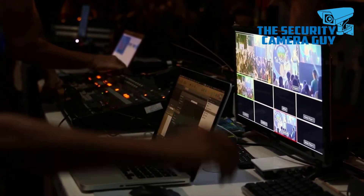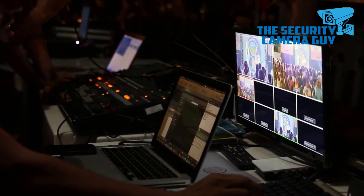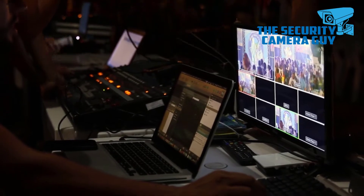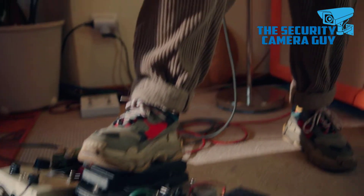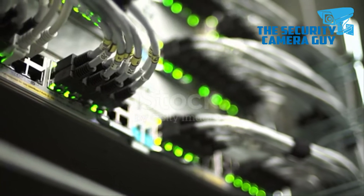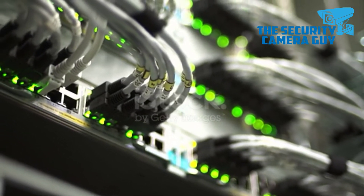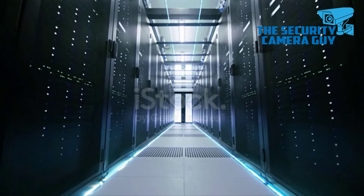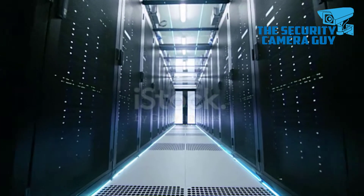The BNC connector is used for composite video on commercial video devices. Consumer electronics devices with RCA connector jacks are often used with BNC-only commercial video equipment by inserting an adapter. BNC connectors were commonly used on 10Base-2 thin Ethernet network cables and network cards. BNC connections can also be found in recording studios, where digital recorders use the connection for synchronization of various components via the transmission of word clock timing signals.